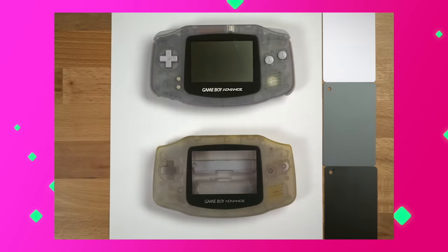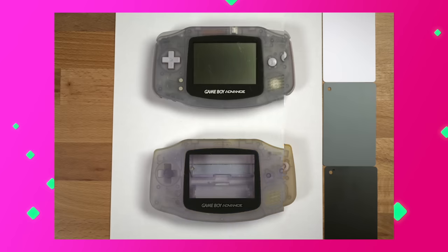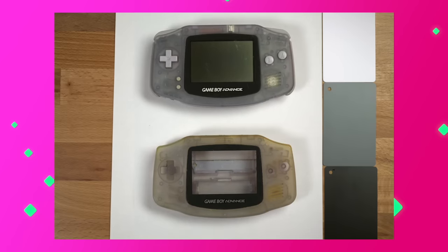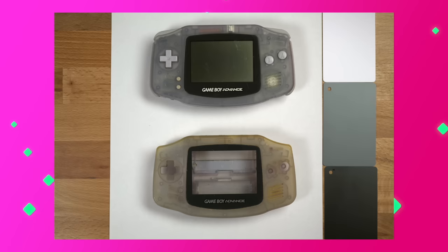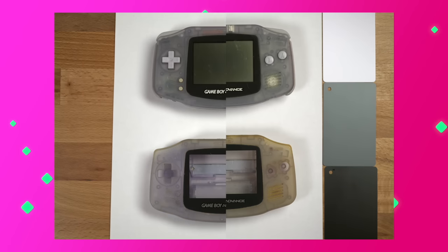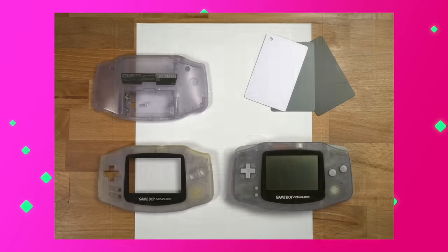Next up is the GBA, which has a translucent shell. This is what it looked like before — pretty bad. And here's what it looks like after. There's still some yellow on the shell around the top and where the speaker grill is, but it's certainly a drastic improvement. I think this could have benefited from being in the chamber just a little bit longer. Here it is next to a good condition GBA with a glacier shell, and while it is still yellow in some areas, there is definitely an improvement.